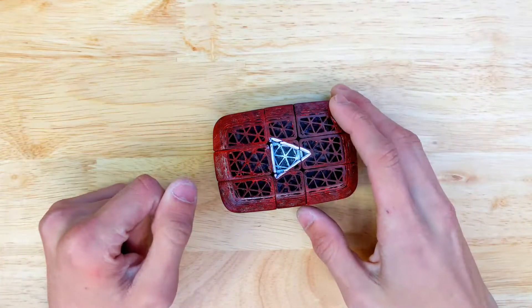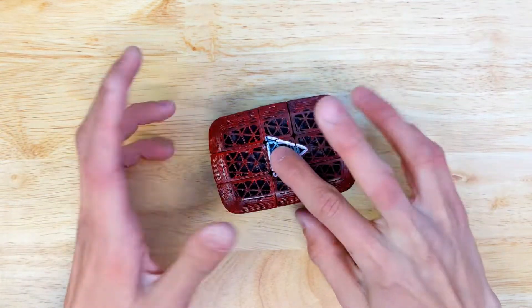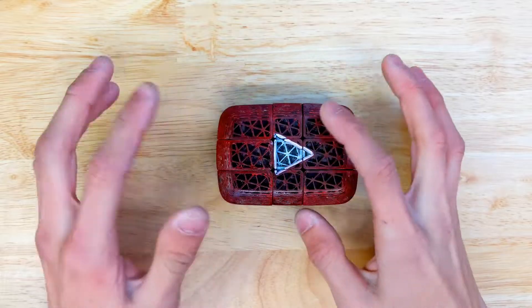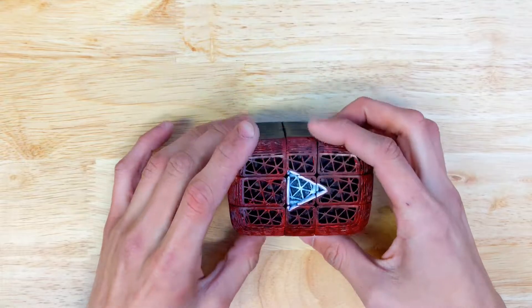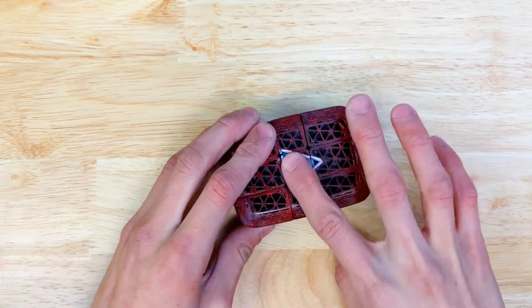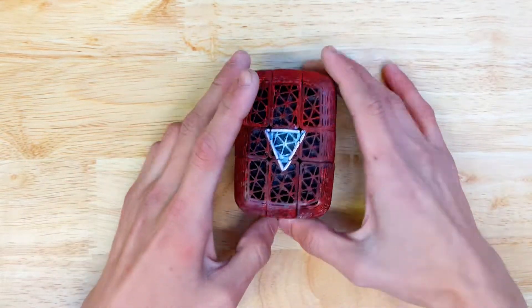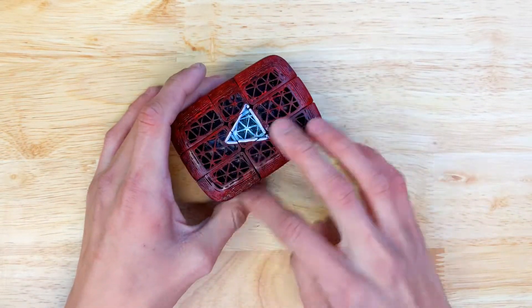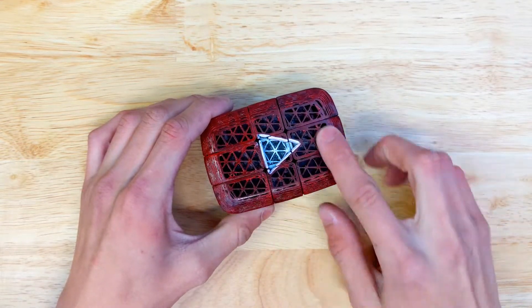The triangle isn't actually in the middle on the original logo, so I put it in the middle so it wouldn't irritate people being off center. Then I extruded it to give it thickness.